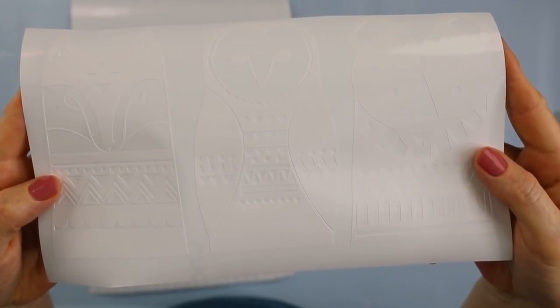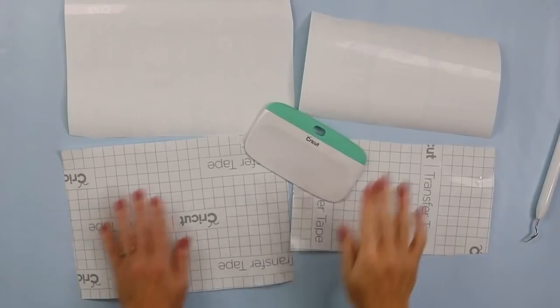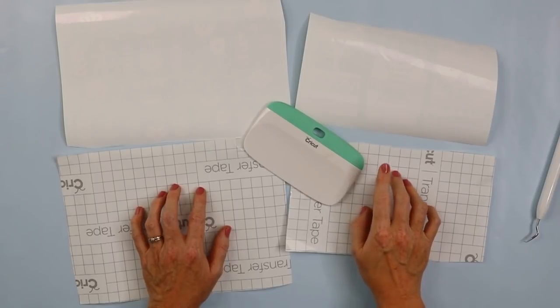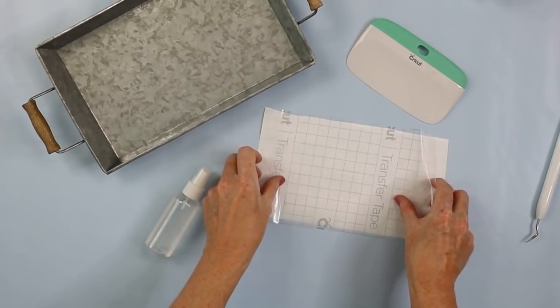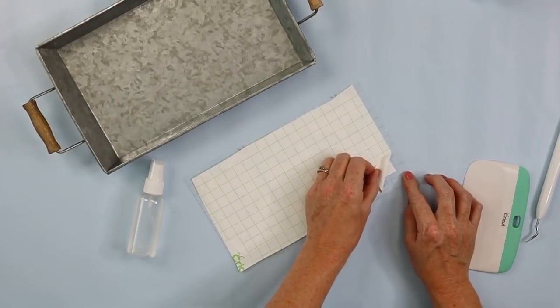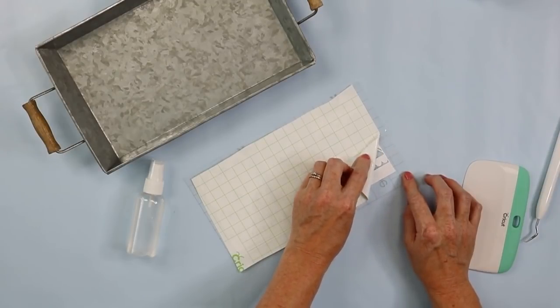I've weeded the two projects I'm going to be doing, starting with three woodland animals with detailed cutouts. I cut transfer tape to approximately the same size and applied it to the vinyl. The number one reason I like this technique is for projects with a large surface area against the blank that would tend to get bubbles. Apply the transfer tape to the vinyl and burnish it down really well, then flip it over and peel back the backing paper, leaving just the vinyl on the transfer tape.